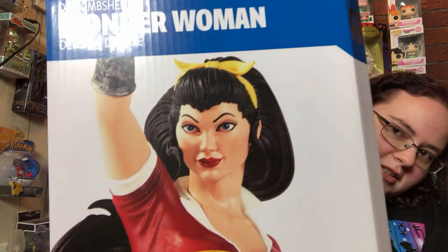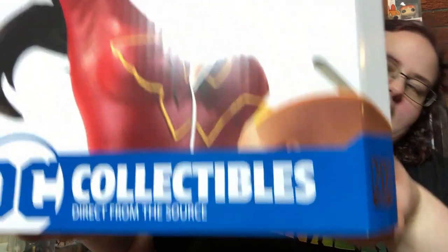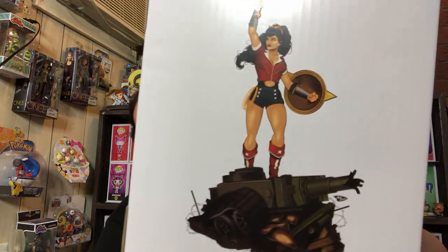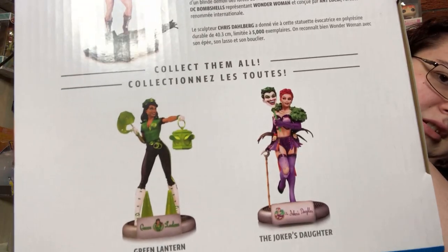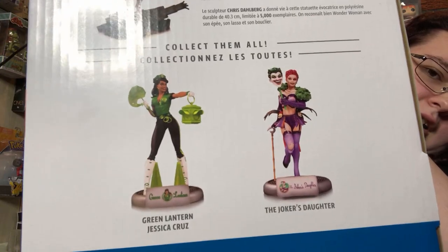So we have the Wonder Woman DC Bombshell Deluxe statue. I'm just gonna give you guys a look at the box. Unlike the X-Men, I'm not gonna take this one out yet. Inside there is just a big thick piece of styrofoam with all the pieces in it. I think this one comes in two or three pieces. On this side there's an illustration of the statue, and the actual photo of the statue is on the other side. You can also see a little bit about it and two other statues in the line — the Green Lantern one is out right now, and Joker's Daughter is not yet.